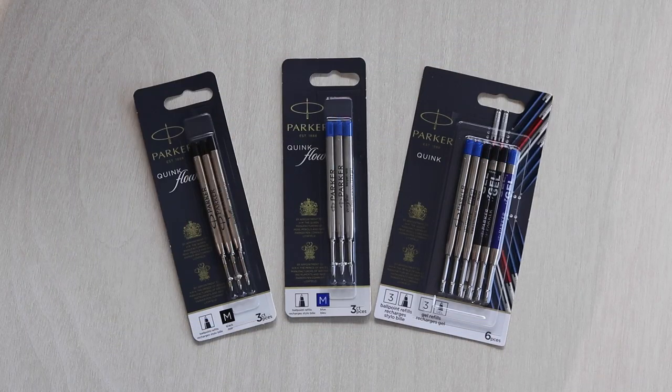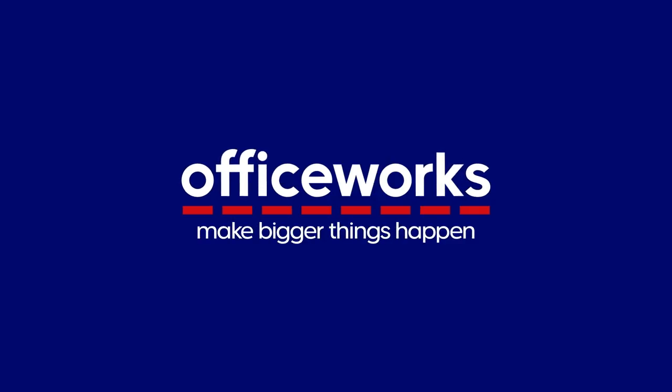Keep on writing for years to come and purchase your Parker refills online or at Officeworks stores today.